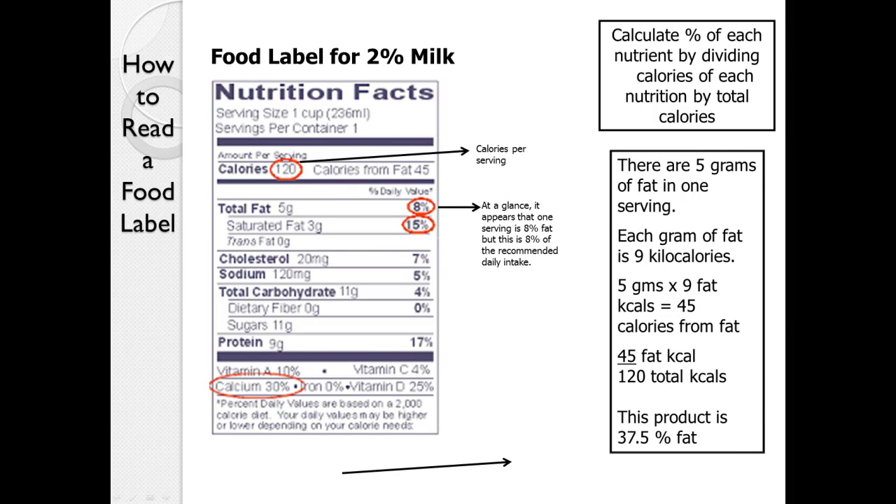Here's another example students frequently get wrong: how much fat does 2 percent milk have? The answer is often said to be 2 percent. But looking at the label, there are 120 calories in an 8-ounce cup with 5 grams of fat, which is 45 calories from fat (5 times 9). If 45 out of 120 calories are from fat, that's about a third — in fact, it's 37.5, or 38 percent fat. It may look like 8 percent or even 2 percent, but it is actually 38 percent fat.